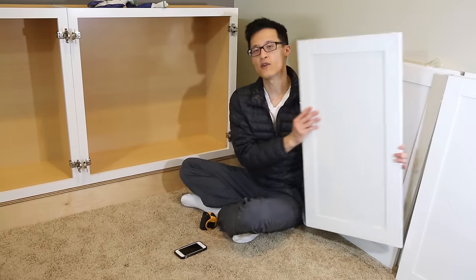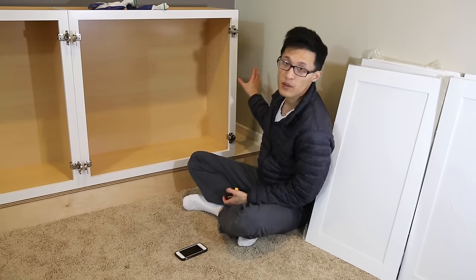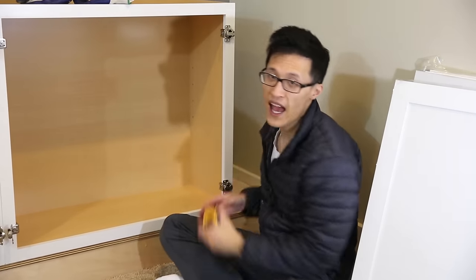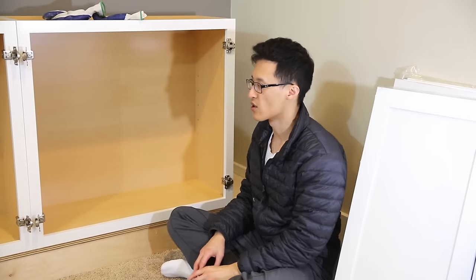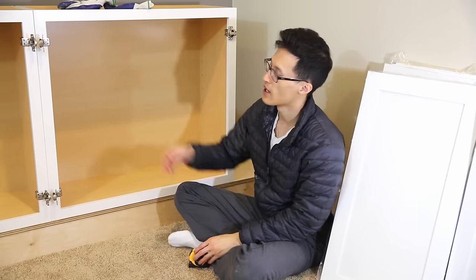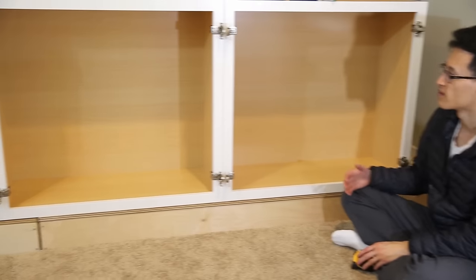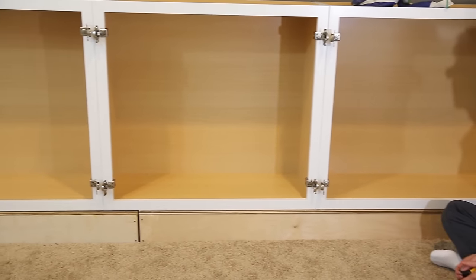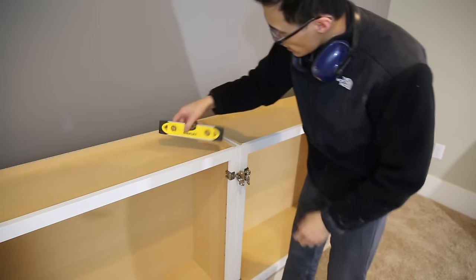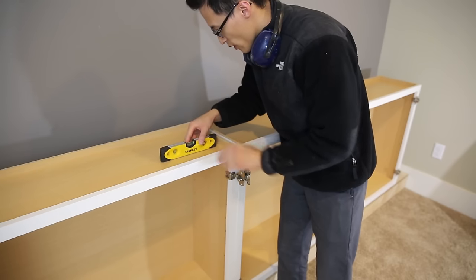You can see here there's a gap of 11 and a half inches, so we're going to split that up evenly between the cabinets and put spacers in between to make it seamless. Once you have your cabinets in place you want to check if it's level — it's good this way, good this way.